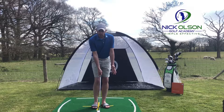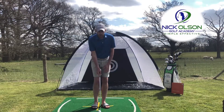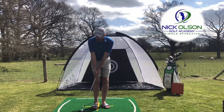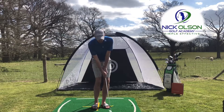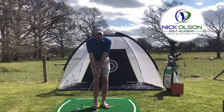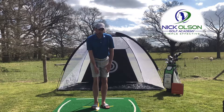One of the biggest issues I see from a motion point of view when it comes to chipping is players using their hands too much — not a lot of body movement, but a lot of hands. As we take the club back we usually turn a little bit of shoulders and chest, but then there's a lot of scooping as the club comes through. That's a big problem because the leading edge of the club comes away from the ground too early, and we catch the ball halfway up or at the top, getting those shots that skid along the ground and go flying over the other side of the green.